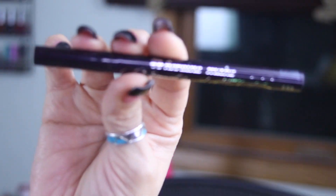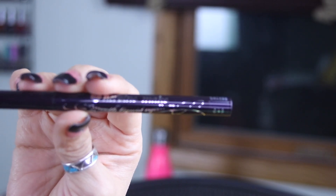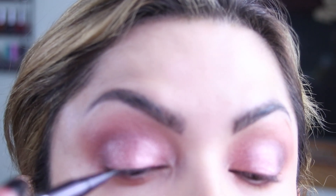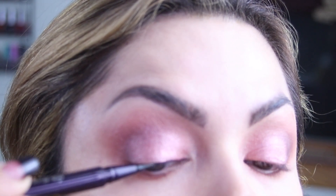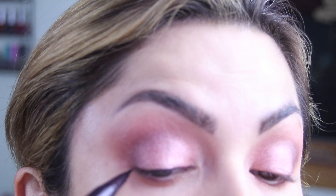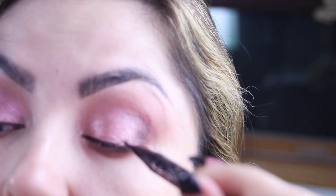Then for eyeliner, this is the Heroine eyeliner, which is a really nice waterproof eyeliner — just right here. See how it makes a perfect, beautiful line? I have wrinkles on my eyelid and this one does not accentuate them. It's just got a beautiful, really perfect fine tip and it doesn't smudge, especially here in the inner corner where I have just a little more wrinkle. So this eyeliner is perfect — my favorite eyeliner right now. Just kind of flick it out just a little bit.